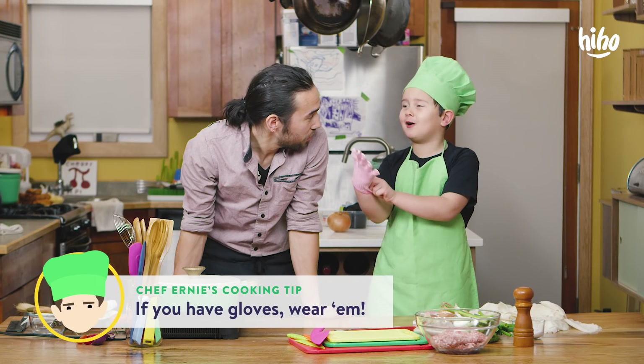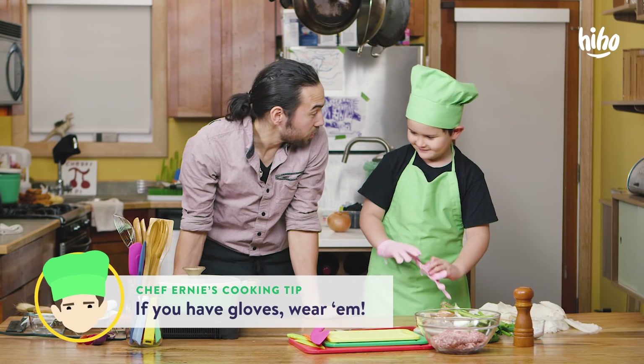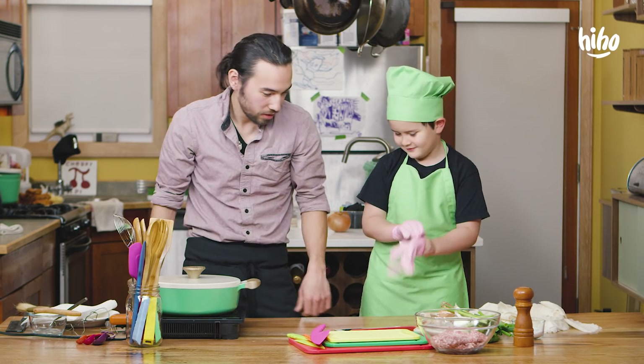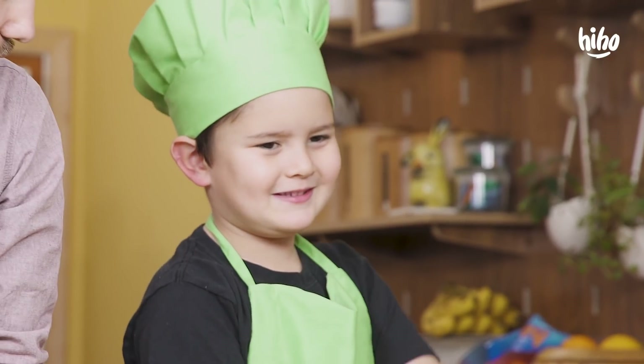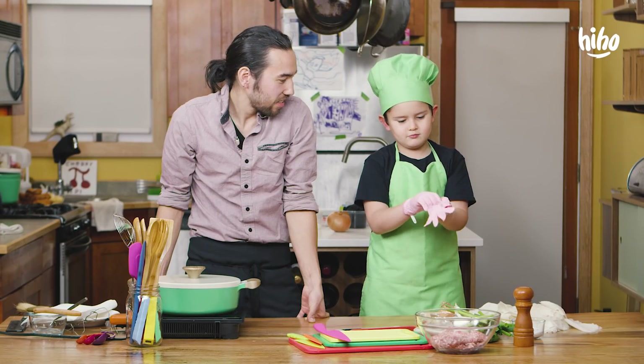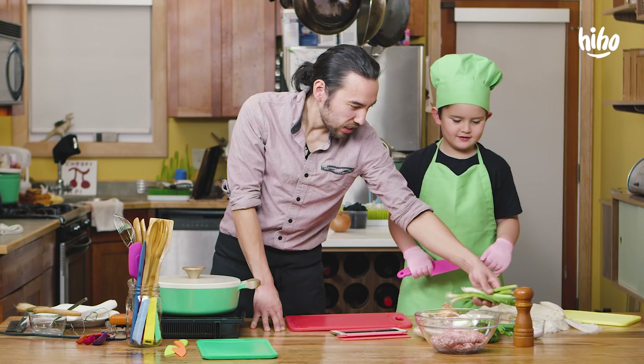Do you have gloves? Because we're using some gloves. I got some gloves. They're not as cool as those gloves. They aren't? Look — gloves match your knife, mostly because it's purple. It's big. Alright, let's get into it, Ernie.